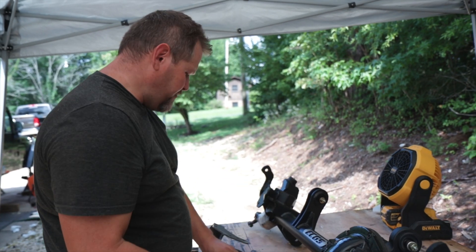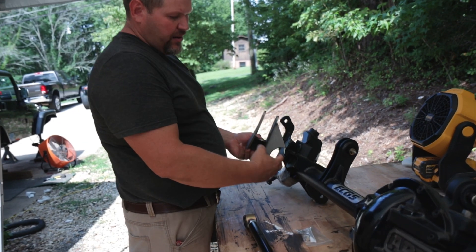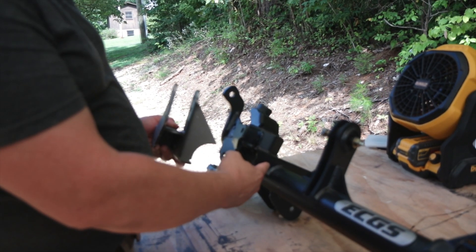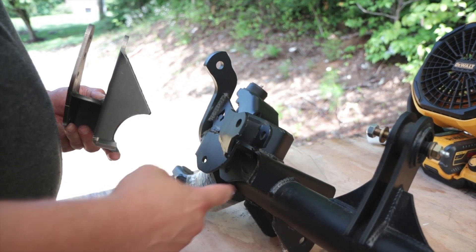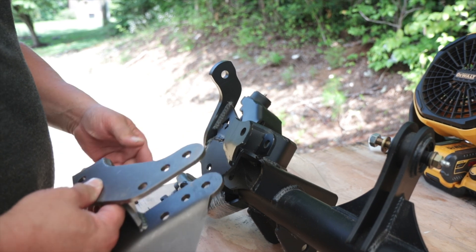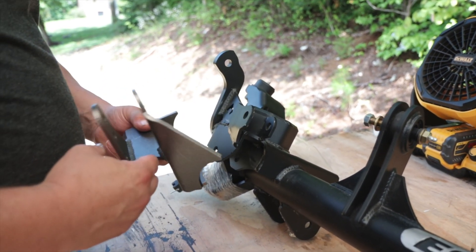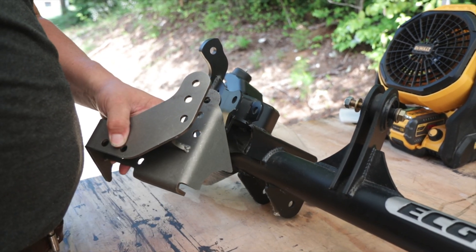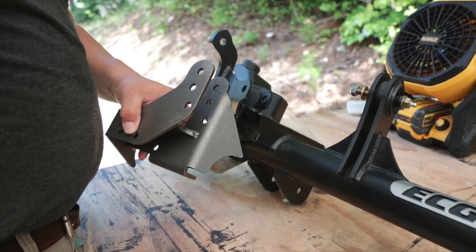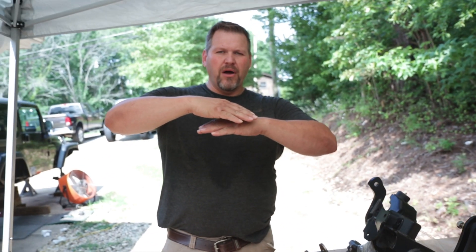Here's our track bar, and this is the bracket that's going to have to be changed out. We're going to come in here and remove this section underneath the spring perch and put this new one in there. This is going to give us three different mounting locations for the track bar. Combined with that, we're going to have a lot of adjustability to nail that track bar and steering and get it lined right up.